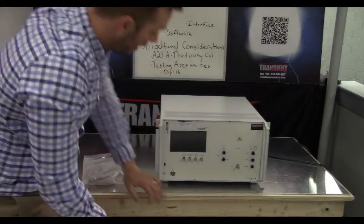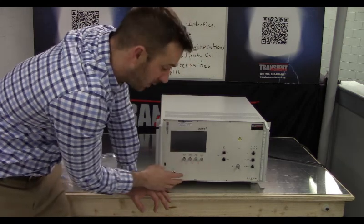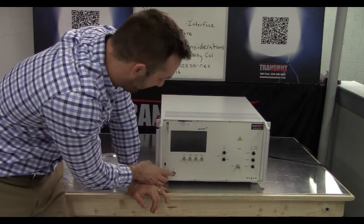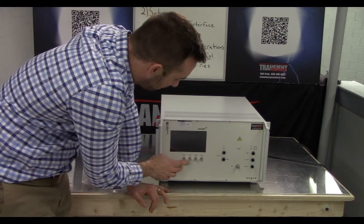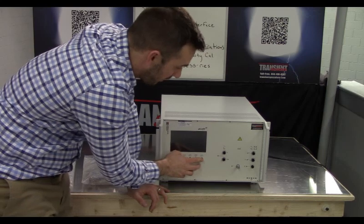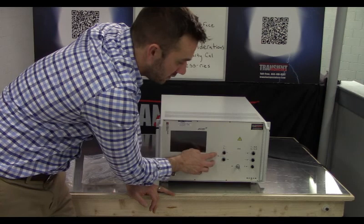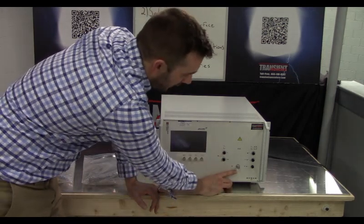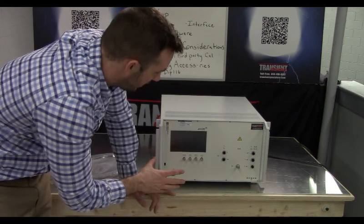Now let's walk through some of the front panel on the AXSOS 8, starting from the left and working right. The power button is on the far left. Working right, you'll see the surge voltage, surge current, followed by dips voltage and dips current. In the middle section you have the direct surge output — uncoupled — then your burst, and on the far right your coupling output.